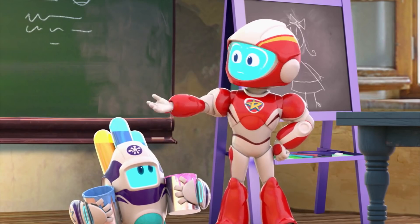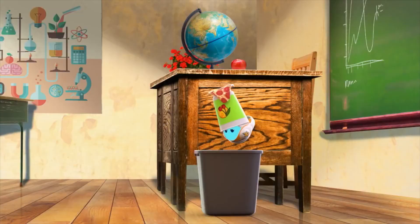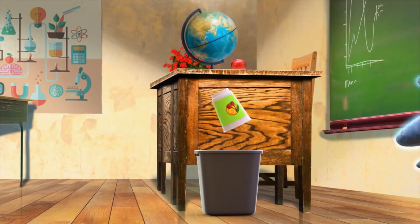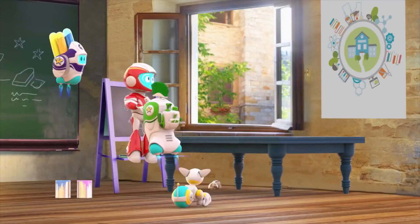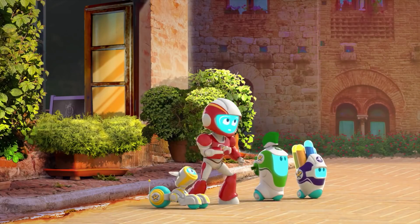How long will this flapping and flying go on? Until the paint dries? Maybe. Jumping Jupiter! Our cleanup mission just became a ranger rescue!